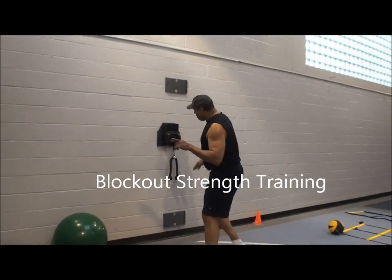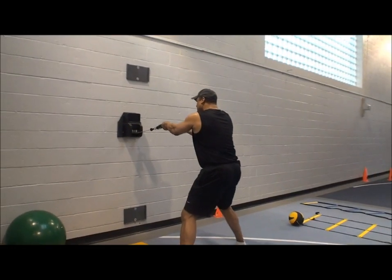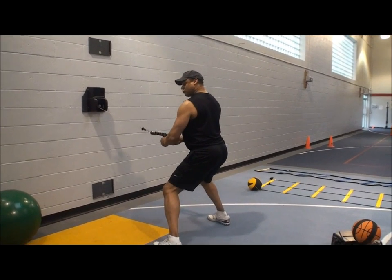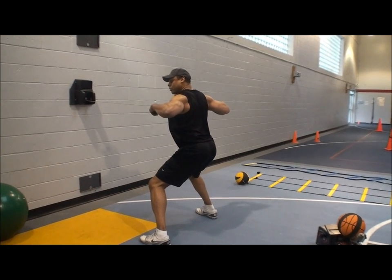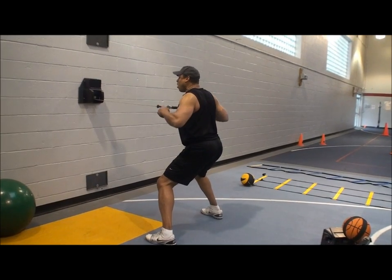We do the block out. Same thing I do with the mini gym. I come back, legs are wide this time. Nice and wide, even up, back straight. I go in, I'm out, hold. Block out. You're working on your chest, upper part of your body, part of the lower part of your back. You're working nice and strong.